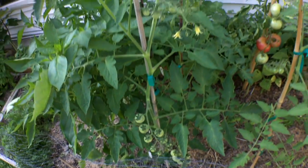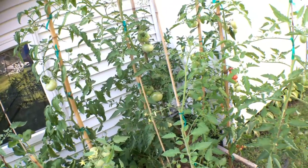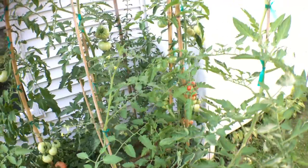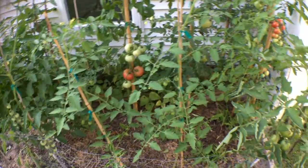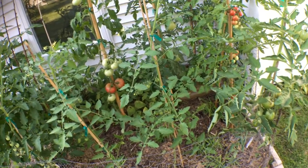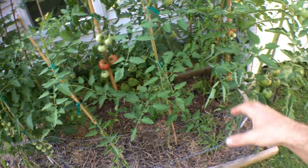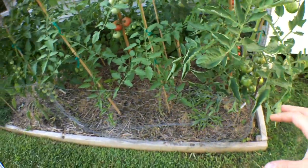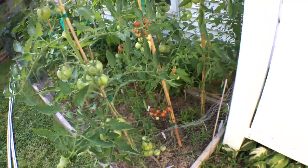I think a lot of this can be attributed to a few things. One, we're growing them vertically, and by growing them vertically we're actually more productive in this small space, but we're also really keeping these guys disease free.